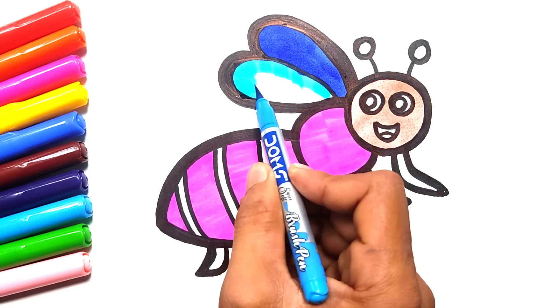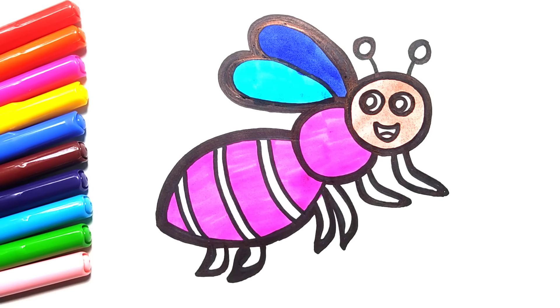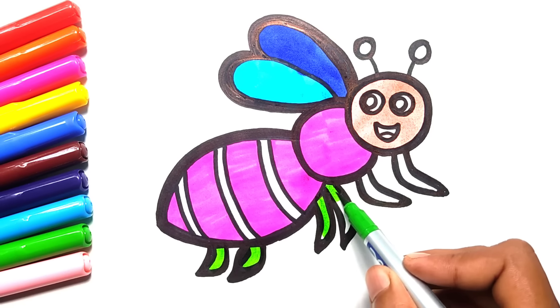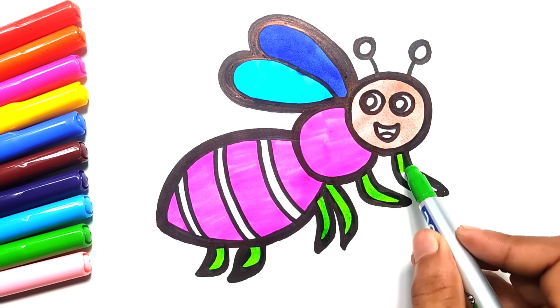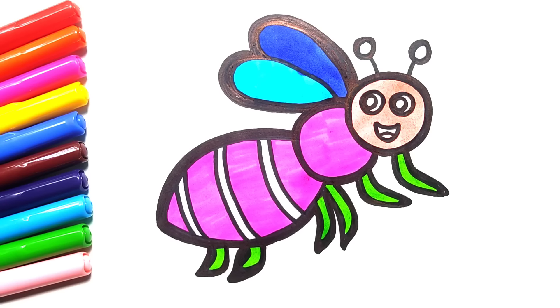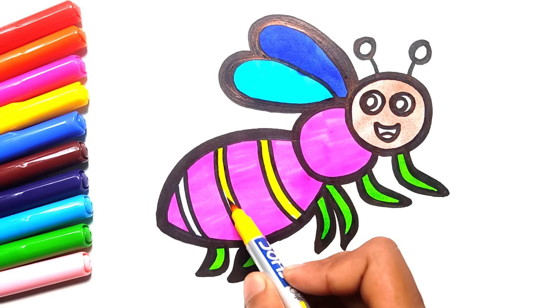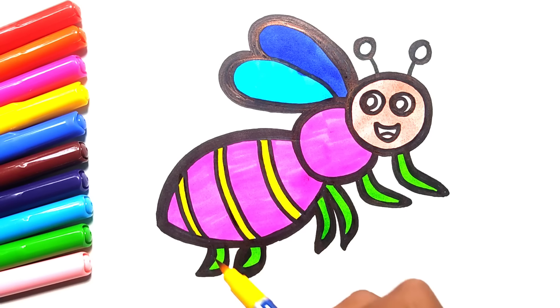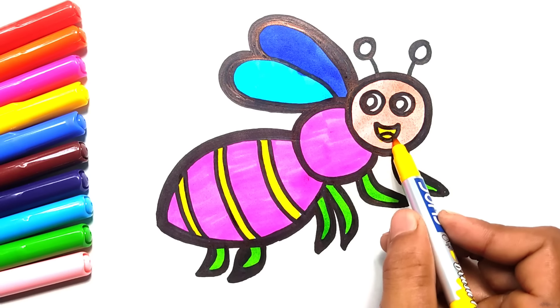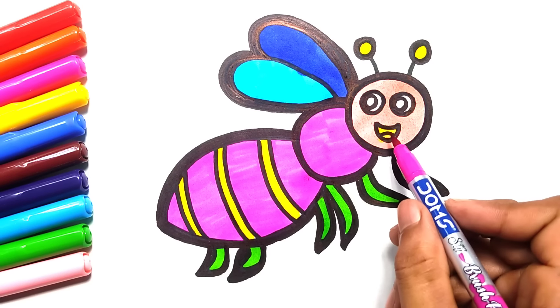A, B, C, D, E, F, G. H, I, J, K, L, M, N, O, P, Q, R, S, T, U, V, W, X, Y, and Z. Now I know my ABC's. Next time won't you sing with me?